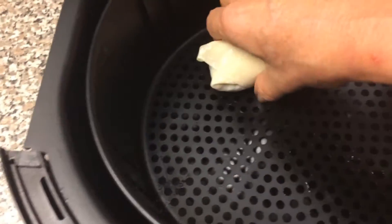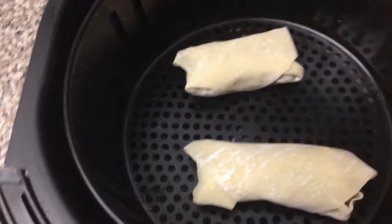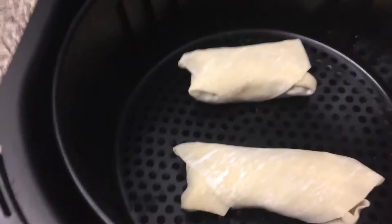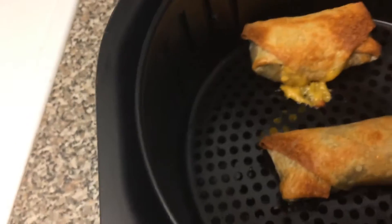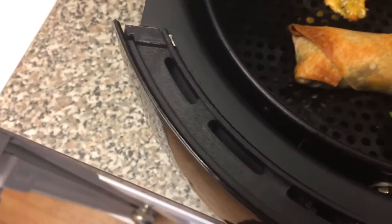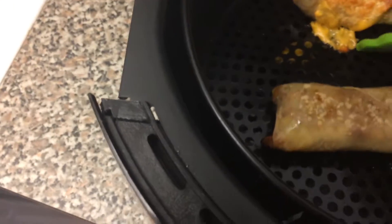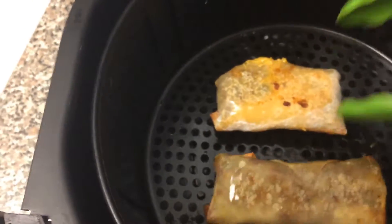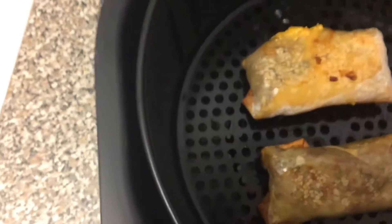Now place your egg rolls in your air fryer basket. You can do these in the oven at 375 degrees for 20 minutes, or you can oil fry them for three minutes, but we're using the air fryer. We're going to place these in for 10 minutes and then turn them over and bake them for another three minutes. It's been 10 minutes — they look delicious. It looks like the cheese oozed out a little bit from this one, so reminder: wrap your egg rolls tightly.